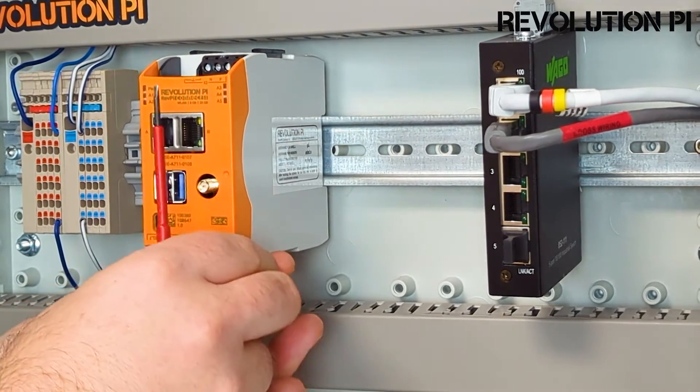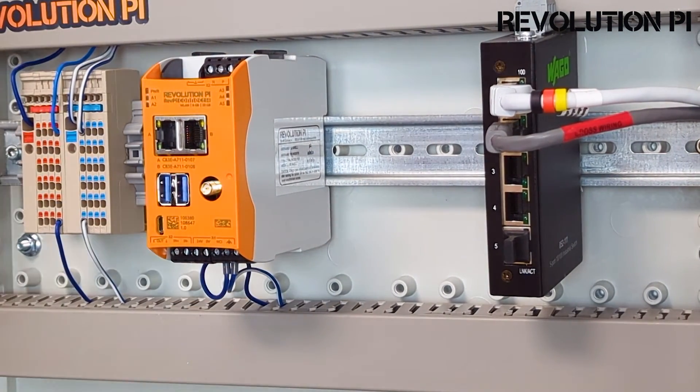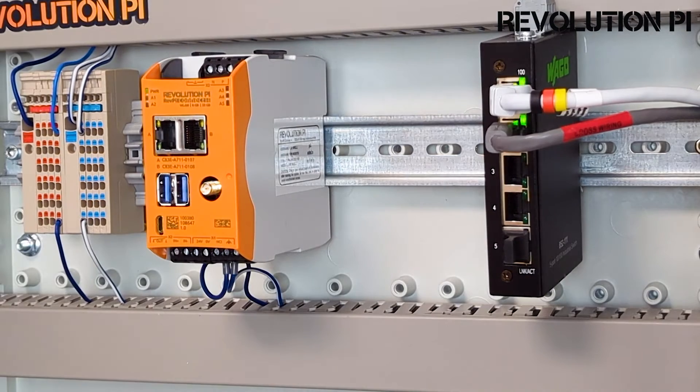Then we just get in our little connector plug and switch on the power supply. The green power indicator tells us everything is great. Then you will see a red light, which means Revolution Pi is booting and starting up. Once we see the green light again, we know our Revolution Pi is booting up and will be available in the network shortly.